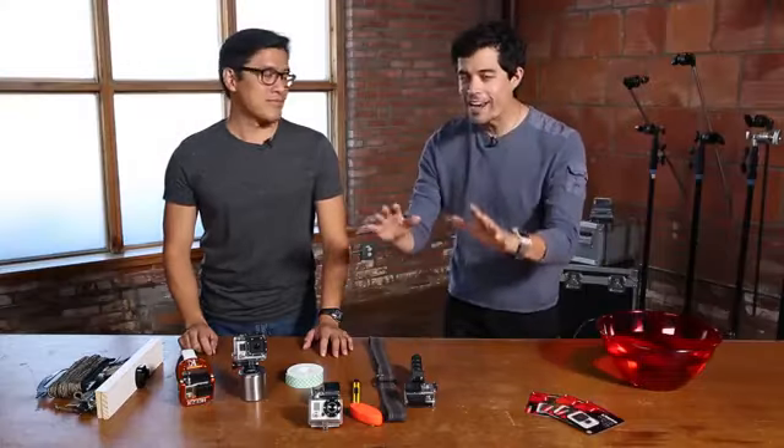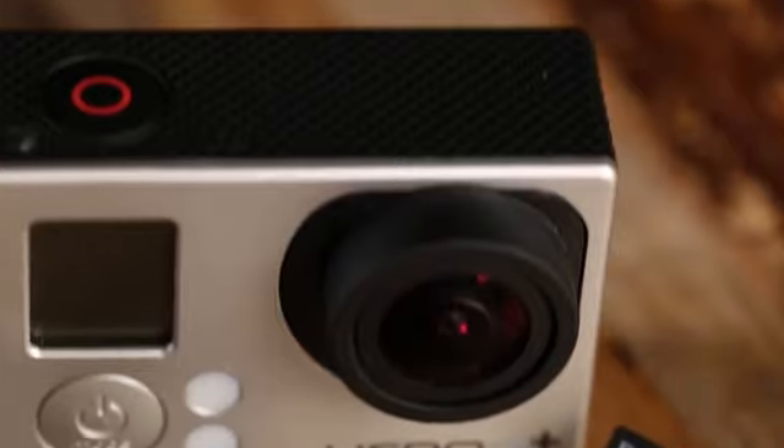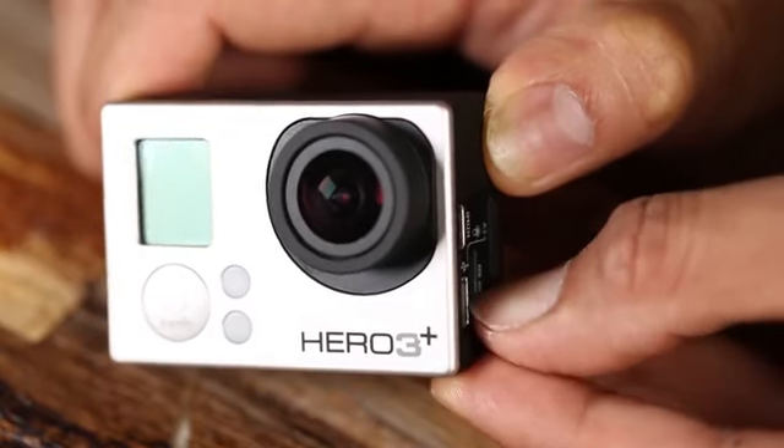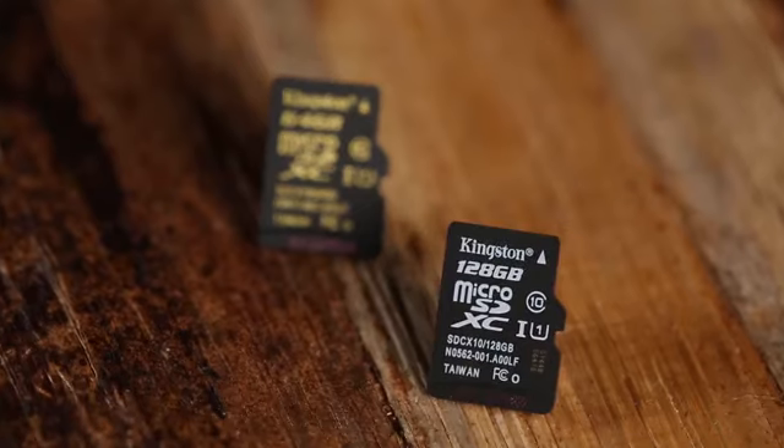All right Mark, let's jump right into it. What do I need to get started? For today's hack, make sure you load your GoPros up with high capacity, very fast micro SD cards. This one by Kingston is up to 128 gigabytes, and Class 10 ensures you've got the speed and the volume to record whatever you want to do.